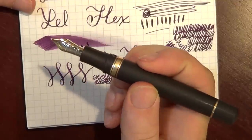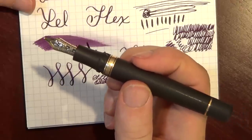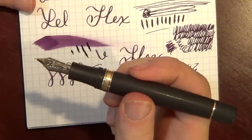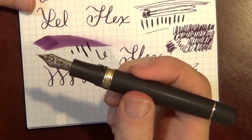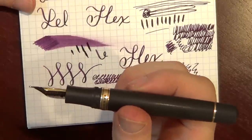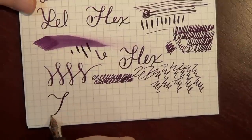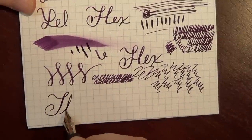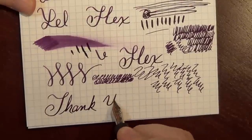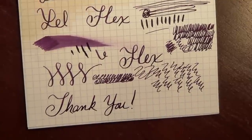But before I did that, I wanted to talk about it here on the video. I will put an update in the notes to let you know what happens, and I might even do a quick follow-up video with some more writing after it's been adjusted. So thank you very much for watching — this is the Visconti Homo Sapiens Bronze Oversize — and we will see you here next time on The Pen Habit. Thanks for watching.